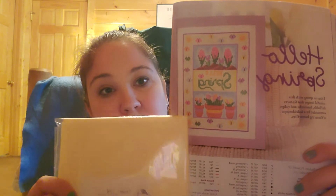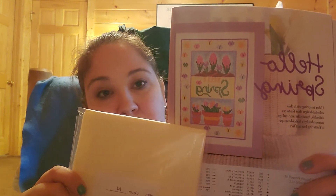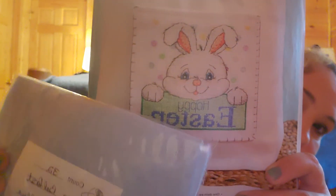Then I got fabric. I really didn't want to do Aida for that Hello Spring piece in the magazine — page 26. So I got this light yellow fabric. It was the only light yellow anything they had in the store that was big enough. I'm going to use this fabric so I don't have to stitch in all that yellow. And I got this ice blue color — that was for the bunny on page 38. I'm going to do him on this light blue 32-count linen. I thought that would be cute.